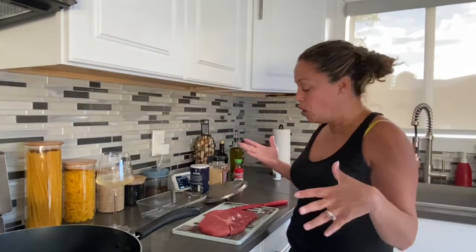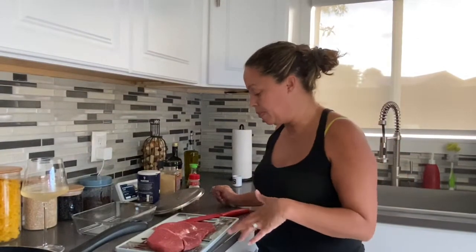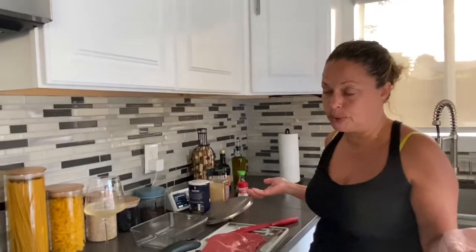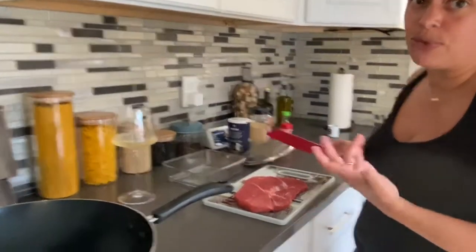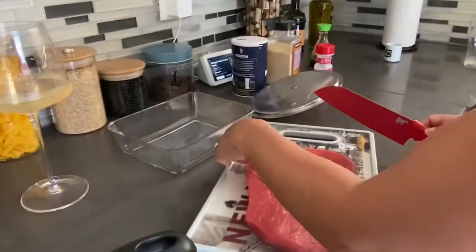Never made one before, so it's gonna be my first time. I have here a beef sirloin tip that I am going to slice very thinly. I thought that they would do this for me, but the butchers apparently don't do that — rude. So I have to do it myself; I'm not a butcher, but let's see.